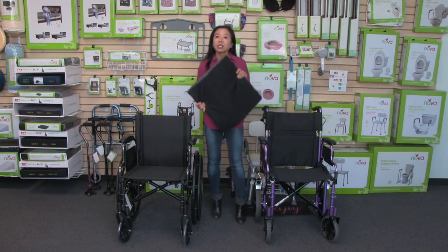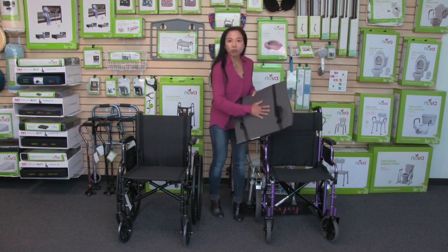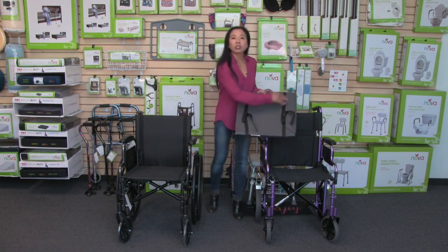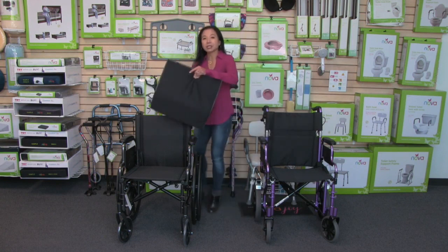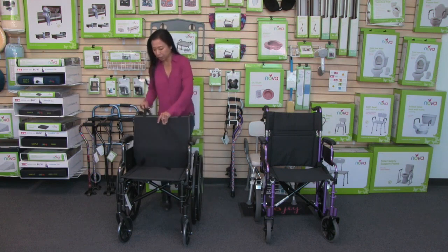This cover is removable and washable, and the back of it is waterproof and also has a skid-resistant material. This lumbar cushion comes with dual straps on the back, and that makes attaching it to a wheelchair really easy and keeps it nice and secure.